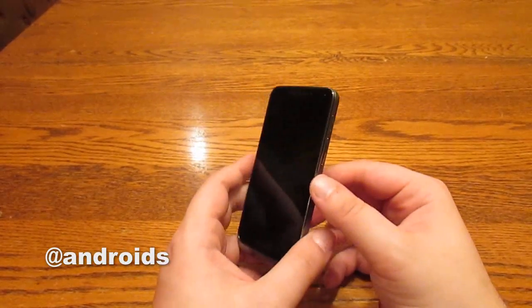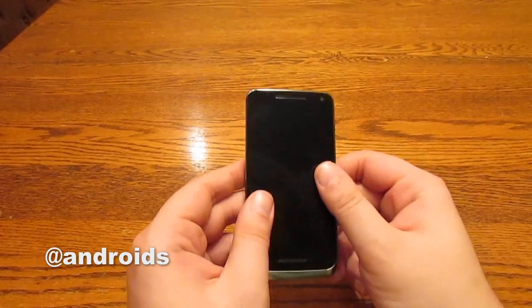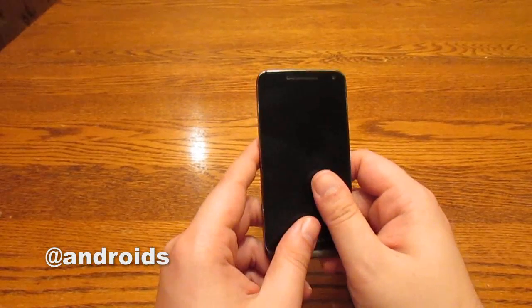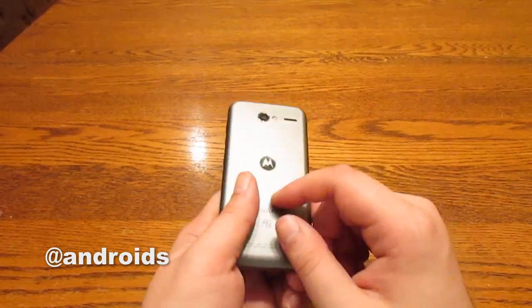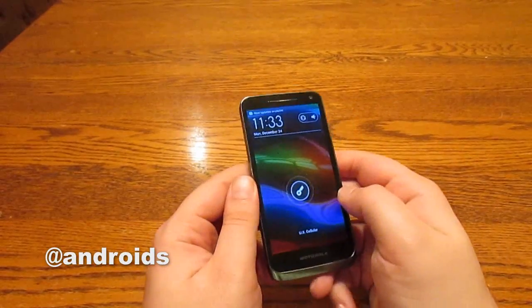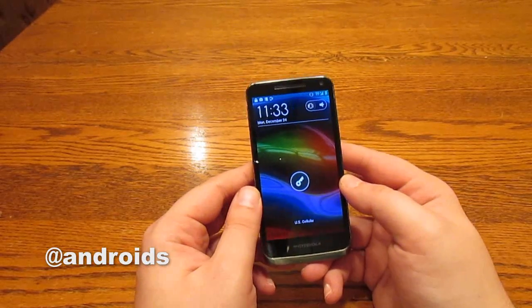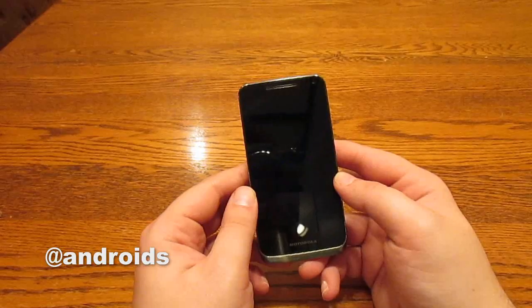When I say quick look, I mean it because we have seen this phone before. Aside from a few cosmetic differences, this is the Droid Razr M. You've got the exact same hardware. There are a few aesthetic differences, like there's no Kevlar on the back, and the screen, which is still 4.3 inches in Super AMOLED Advanced, is not edge to edge like Motorola is so fond of saying the Droid Razr M is.